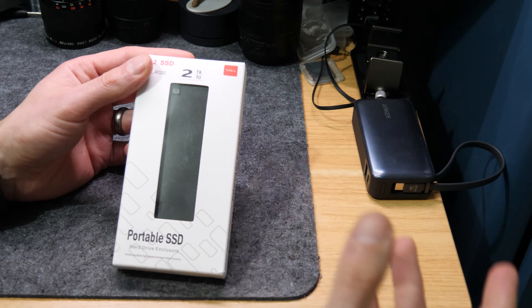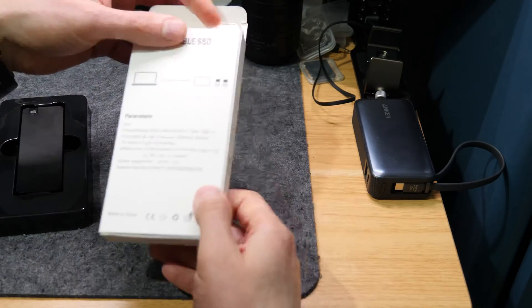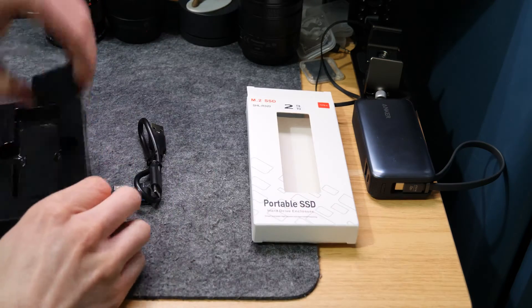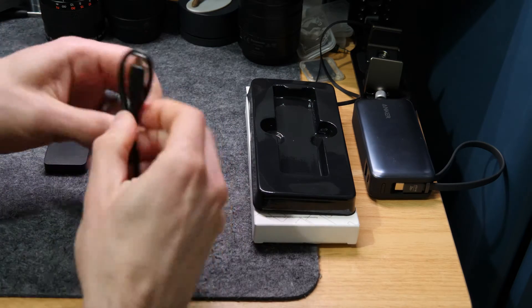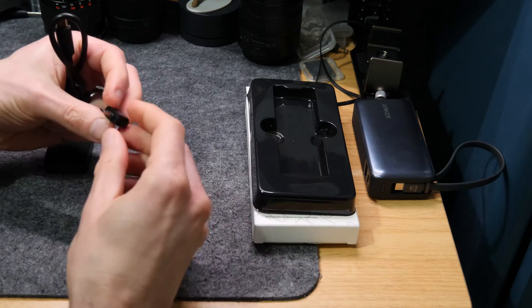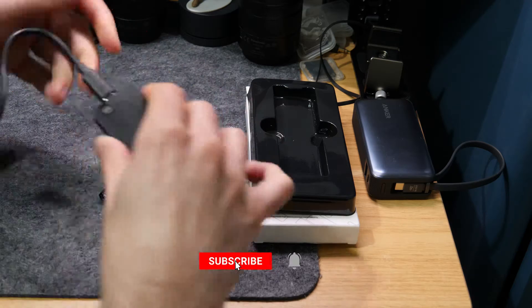I'll overlay some screenshots while I'm talking. Plugging it in, it powers on and it works. Opening the packet, you've got the box, and it says it's a USB 3 or USB 3.1 interface. Inside there's the drive, a USB-A to USB-C cable, and two port adapters — one USB-C and one micro USB.